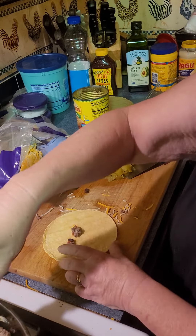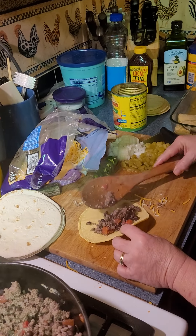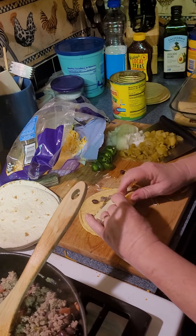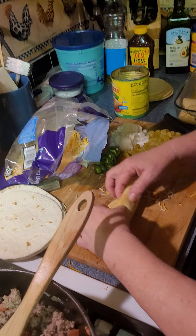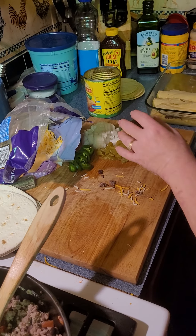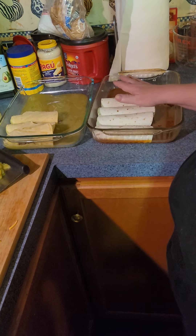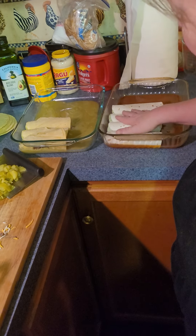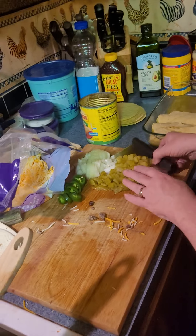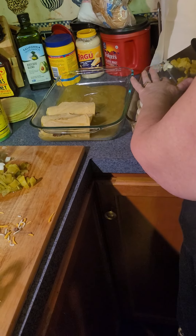Did you throw them in the microwave for a few minutes? I did, yes. They're gonna get some green chilies on them — a little bit of green chili.